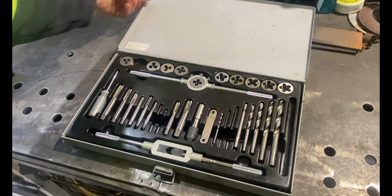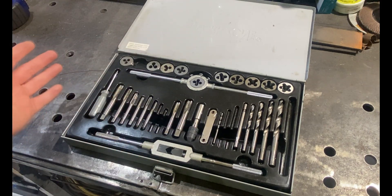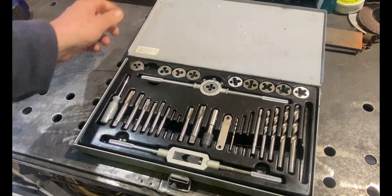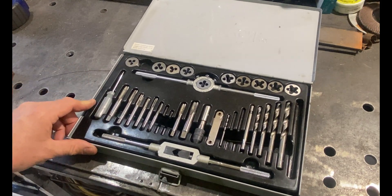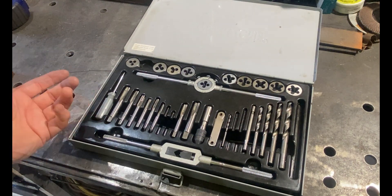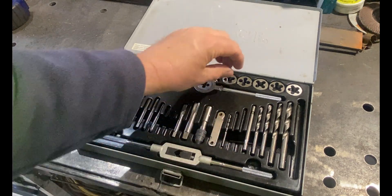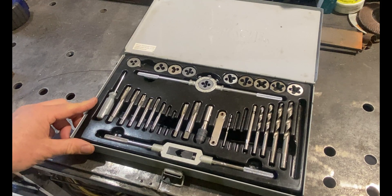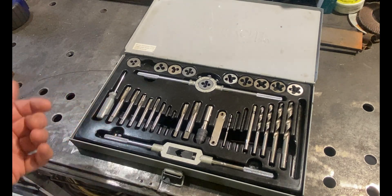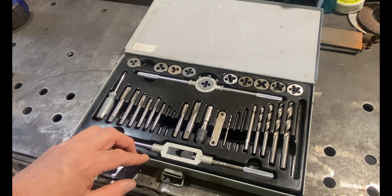You're going to need a tap and die set. This one I got from Aldi here in Australia — it was on special and it's actually made in Germany, picked it up for about $24.95. It's a basic set but has most of the common taps and dies a DIY hobbyist would need. I've got more industrial sets, but I'm recommending something the average person doesn't have to spend $500 on. You'll find something equivalent on eBay or Amazon for around $25–$30 — a Chinese-made tap and die set.